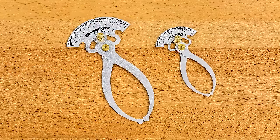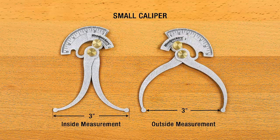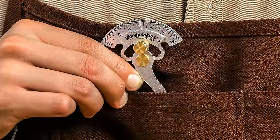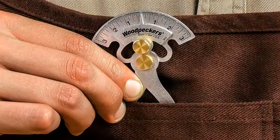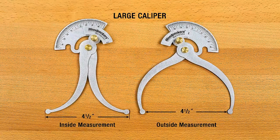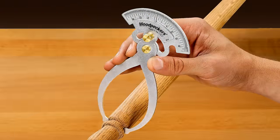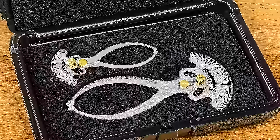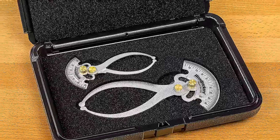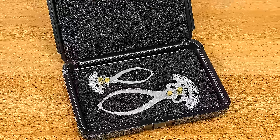When ordering, you can choose from two sizes or get both sizes as a set and save money. The small Inside-Out caliper is 4 3/8 inches long with a measuring capacity of 3 inches — a compact size that's a perfect fit for your shop apron. The larger caliper is 6 1/2 inches long with a capacity of 4 1/2 inches, ideal for bench and lathe work. Order both sizes as a set, save money, and get a sturdy plastic case with a custom-cut foam interior for protective storage.